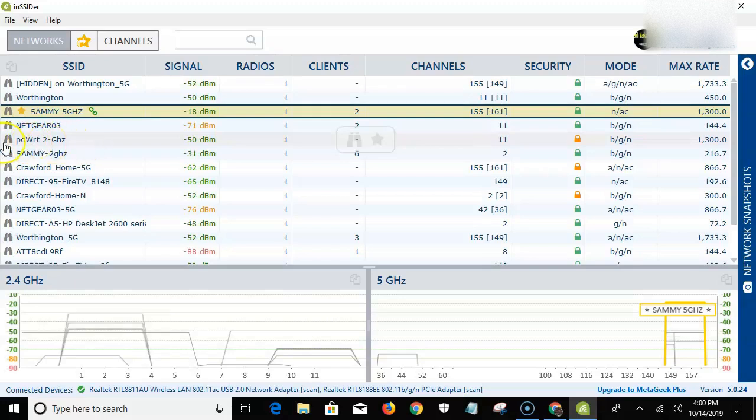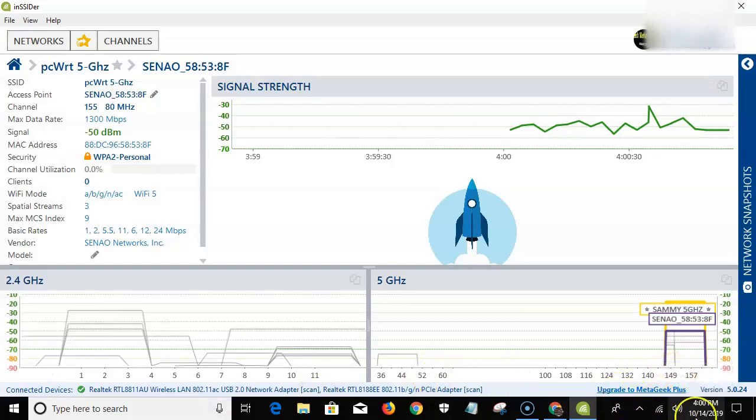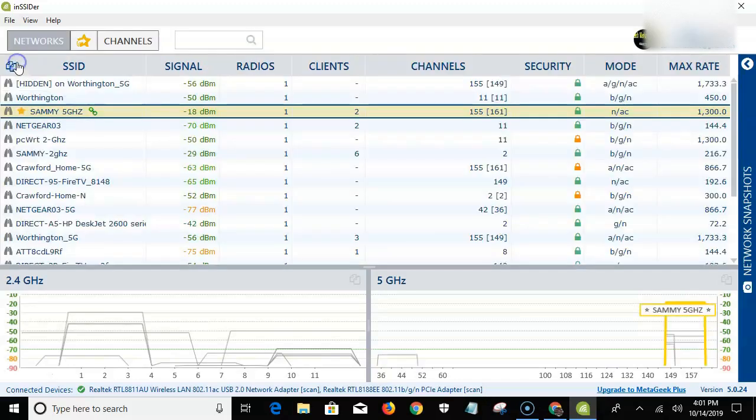I've already flashed it — as you can see here it says PCWRT 2 GHz, but it is a 5 GHz router. The reason it says 2 GHz is because this router only has one port. I have an adapter on this laptop that lets me run at 5 GHz. If you're on a cell phone that only supports 2.4 GHz, it will switch back and forth depending on where you are in the house — that's how the Torch router was designed.